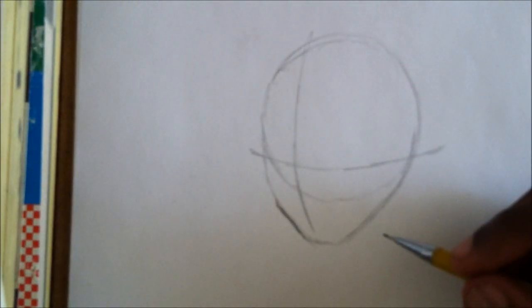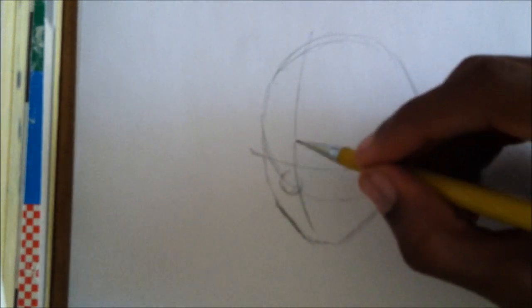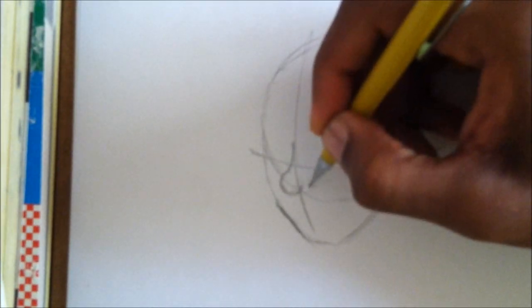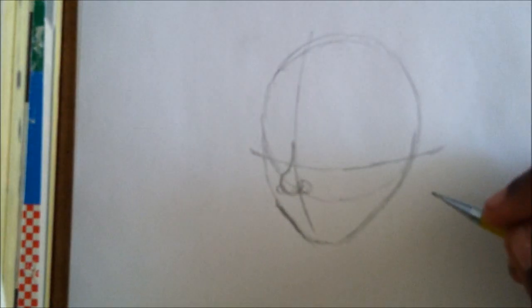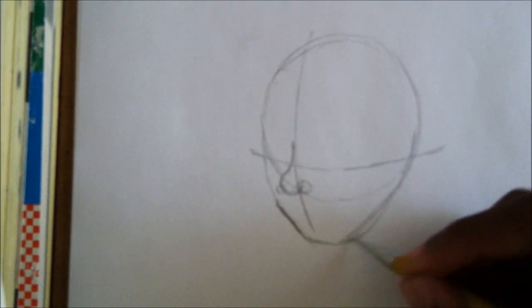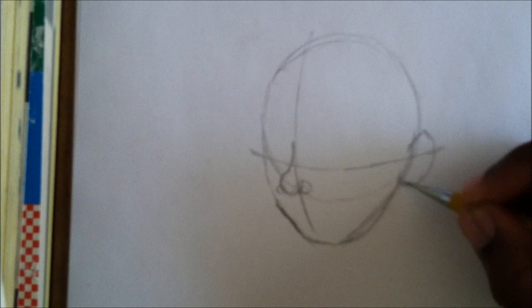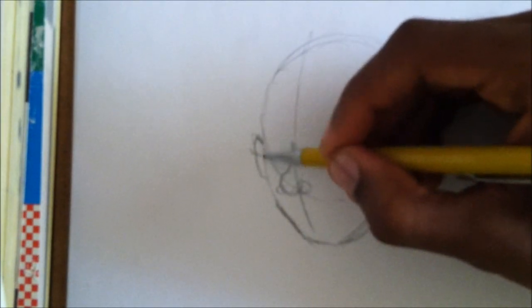I'm gonna start with the nose. I decided to make it kind of fat because when I was doing test drawings, his skinny noses did not fit with him at all. Iroh is kind of chunky. Now his ear — I'll make this hanging off his head.